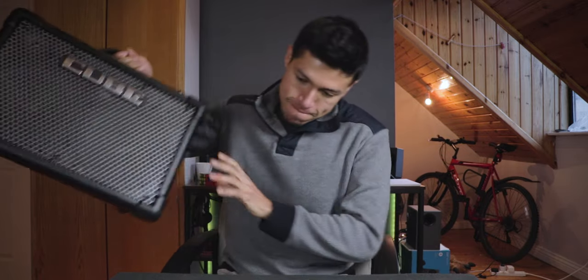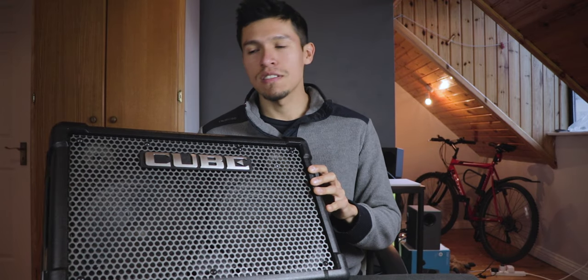Hey guys, what's up! In today's video I'm going to show you how to get good vocals using the Roland Cube Street X. Let's start with what you should really know first.